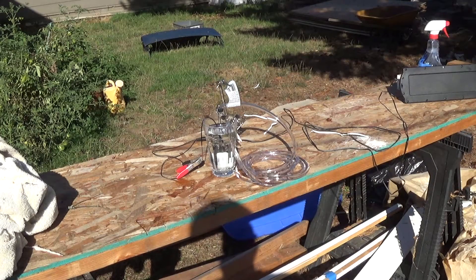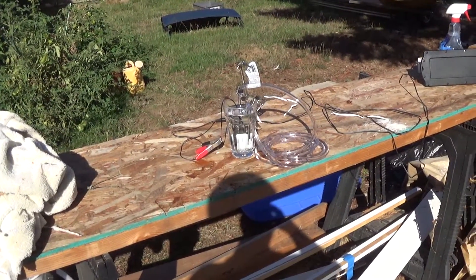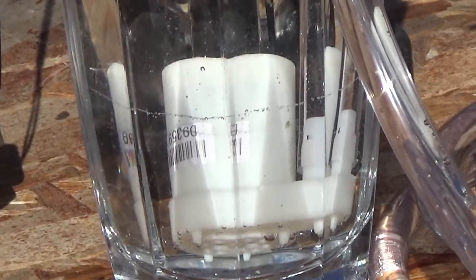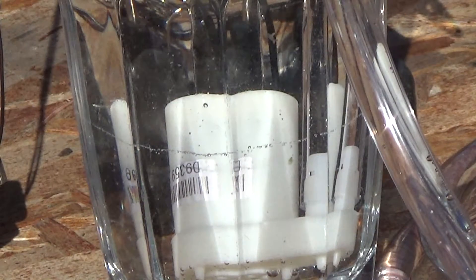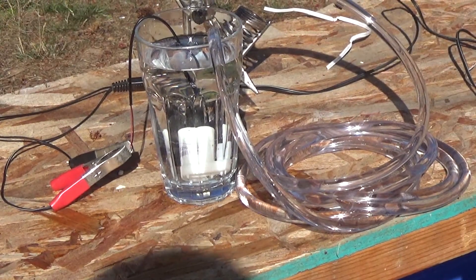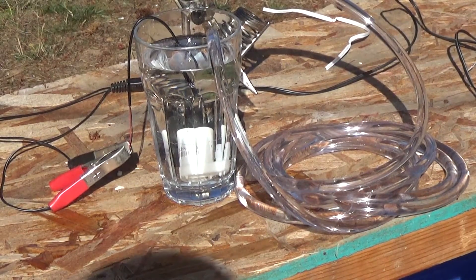Hey, what's up YouTube! It's a nice sunny day out today and I wanted to play with a little solar project I've been kicking around. Inside this cup of water there's a little cheap pump — I think it costs less than two dollars off eBay, it's just a three to five volt water pump. I got some quarter-inch inner diameter plastic tubing to go with it.